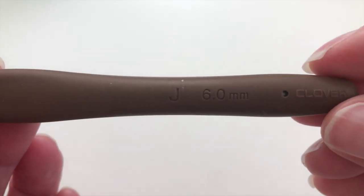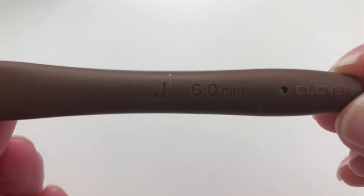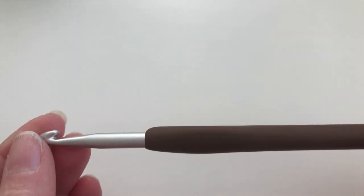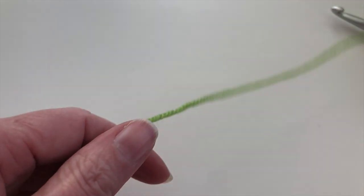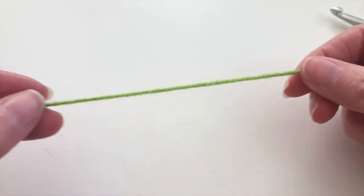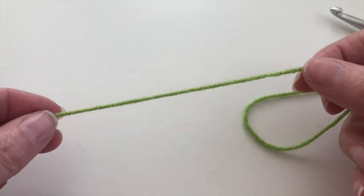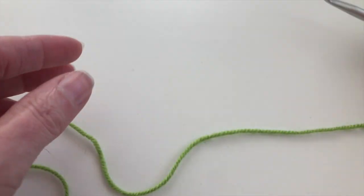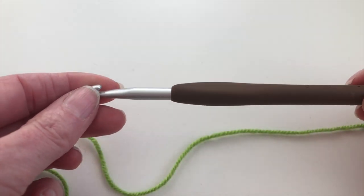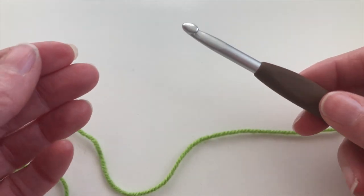I'm using a crochet needle which is a size 6mm by Clover, and I'm using different colors of medium-weight yarn. Usually this yarn is suitable for a crochet needle of 4mm, but I'm using a larger hook, and in this pattern you need to crochet a little loose.